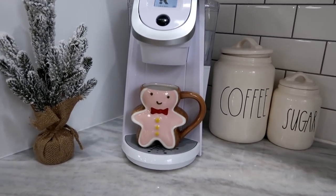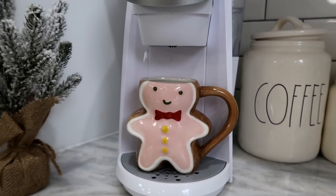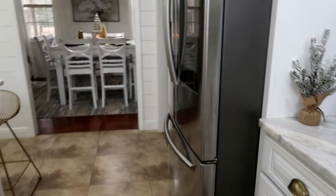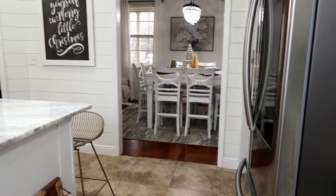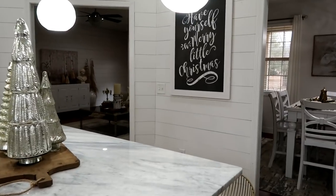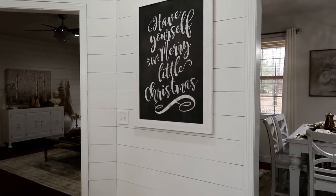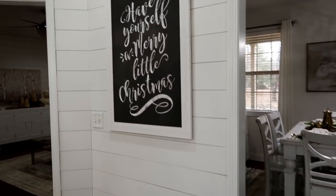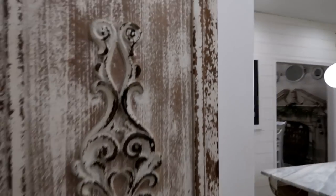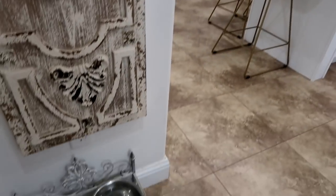In the corner I have the Keurig, a little Christmas tree, and my favorite coffee mug of the year. Back in the living room area, I hung a 'Have Yourself a Merry Little Christmas' sign. There's also something that's always been hanging here — it's a little crooked and I need to fix it. Ace's dog food is down there, and right in here is the puppies' room.